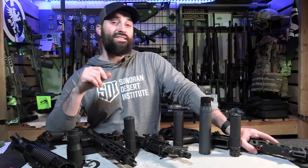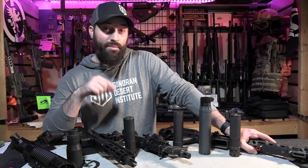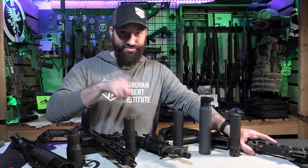Hey guys, what's up? Caleb Downing here with SDI. Real quick today, let's talk about suppressor mounts and where some mounts are better than others in certain situations and other suppressor mounts are better in other situations. Let's talk about it.